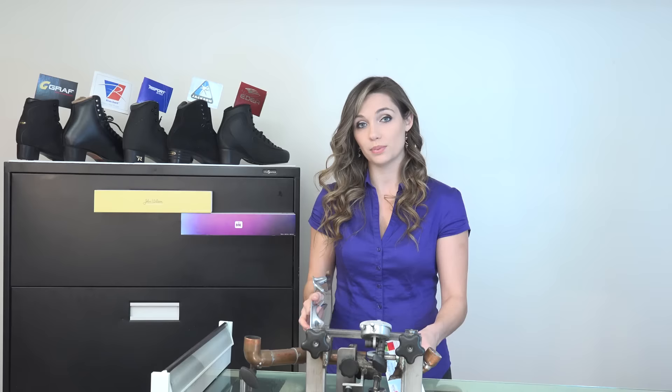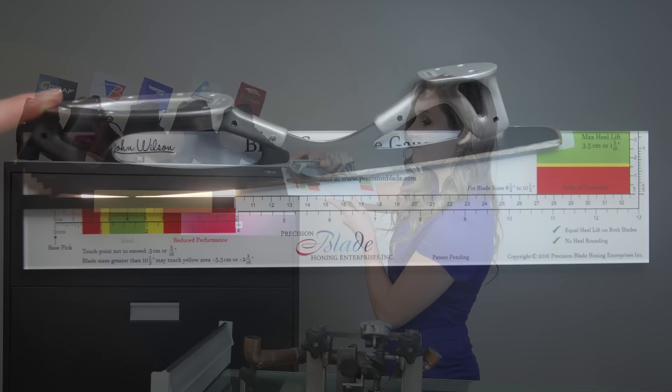The blade curvature gauge works for carrier blades as well. Here is John Wilson's Gold Seal Revolution blade. The blade is on a slight angle due to the carrier thickness, but this is okay. When evaluating the touch point and the heel height, it's important to make sure the base pick is in the notch and that the blade is still resting on the ledge.